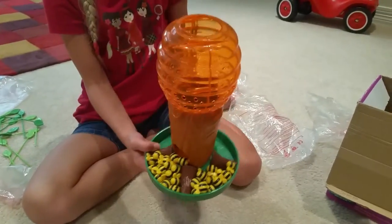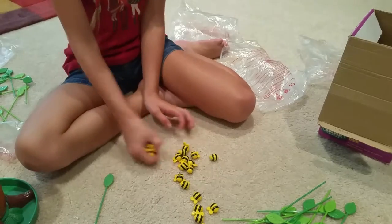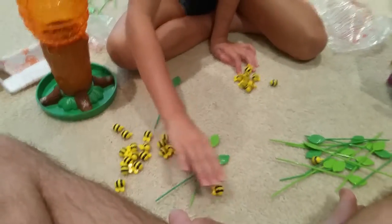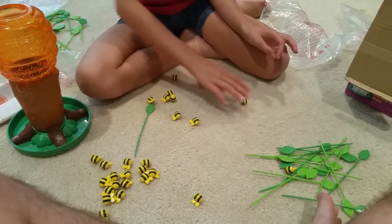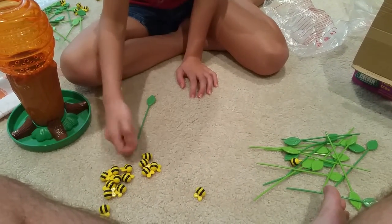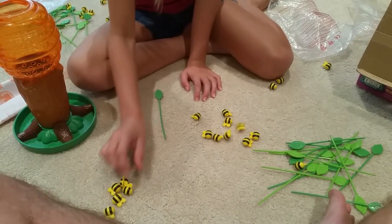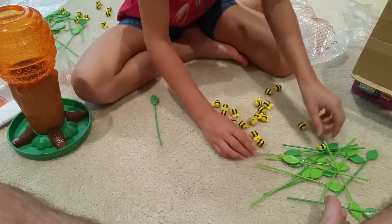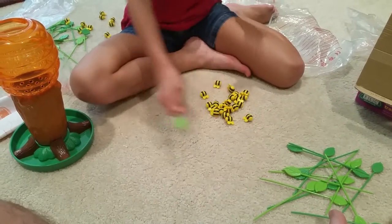When all the leaves are out, dump out your bees and count them all. The real score was eight and five. Counting dad's bees: three, four, five, six, seven, eight, nine, ten, eleven, twelve, thirteen, fourteen, fifteen, sixteen, seventeen, eighteen, nineteen, twenty — dad had 20 and I had 10. That's pretty much how you play!